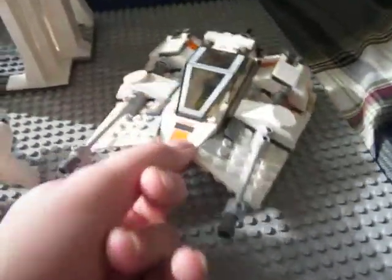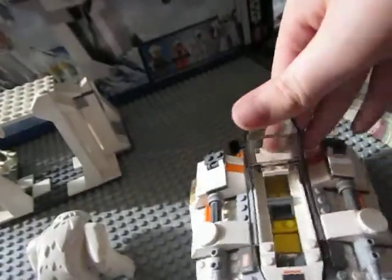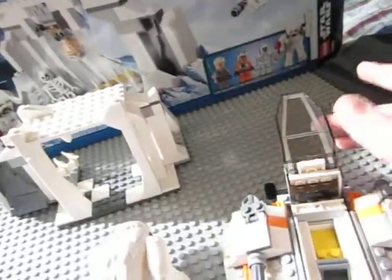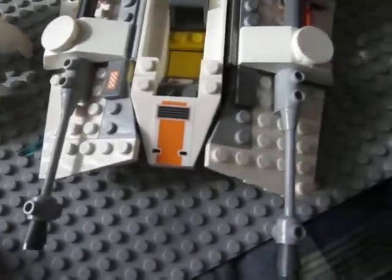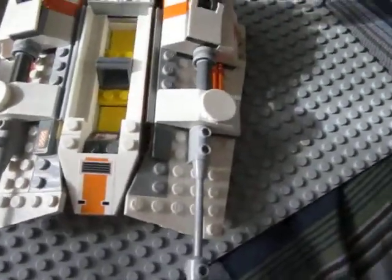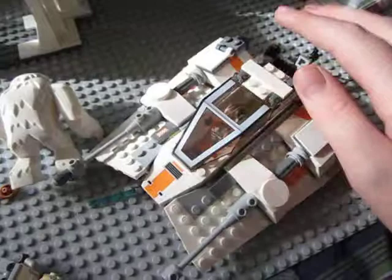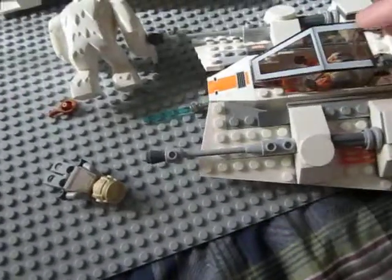Here's the snowspeeder — this is like the fifth remake or something like that. The cockpit can open three ways: like this, like that, and with the whole thing going up. There's an AT-AT on the view screen right there, and you would seat your rebel pilot in here. He would go looking for Han and Luke.